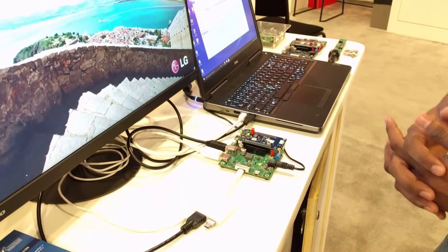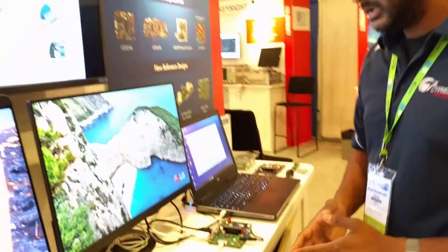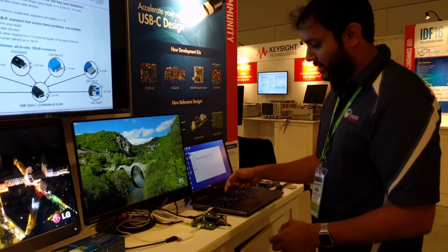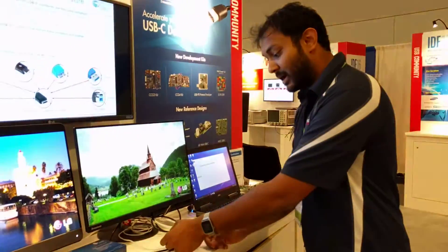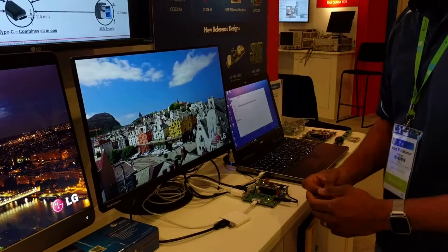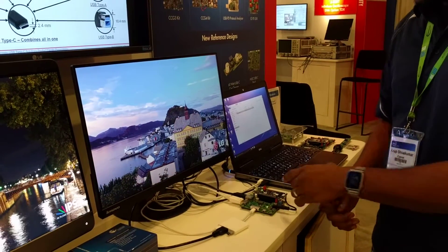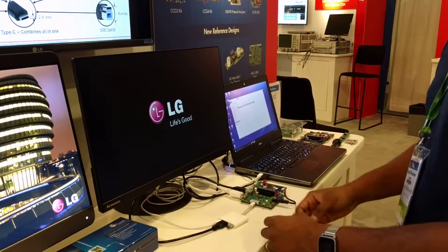We're going to showcase a phenomenon called the power role swap, and we'll see how it's handled in a PD2.0 solution compared to PD3.0. In this demo, we have a video that's playing off of the USB thumb drive, and the HDMI data is running through the USB-C cable to the monitor. When I remove the power adapter from this solution, there's a power role swap where the dongle goes from being the power provider and the evaluation kit is the power source — the power role swaps, the evaluation kit becomes the power provider, and the dongle becomes the power source. Let's see what happens when I actually do that.